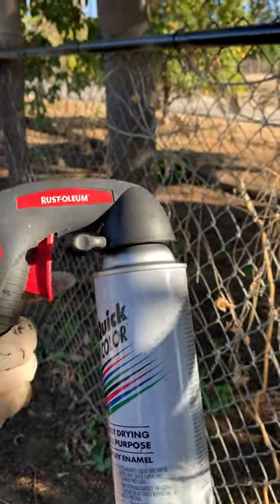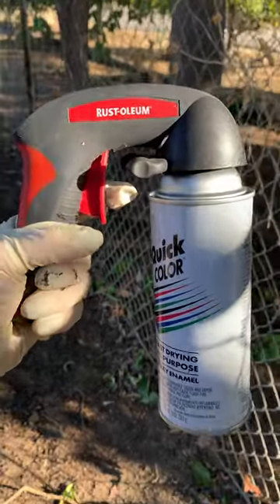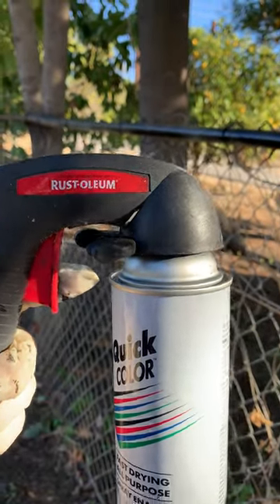And this Rust-Oleum sprayer — I think it was like five bucks, under five dollars. Home run. Anyway, my suggestion: Home run. Happy Saturday, everybody. Thanks. Bye.